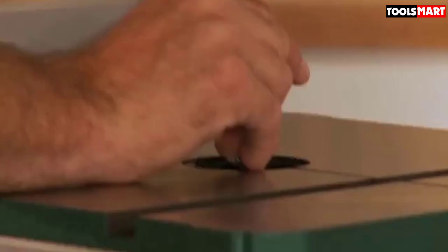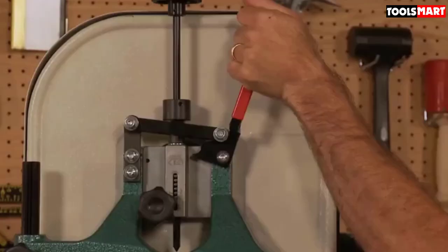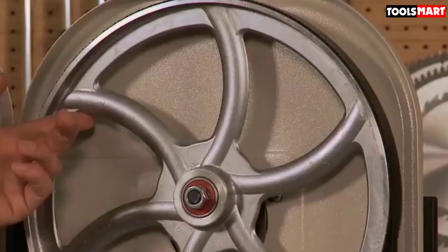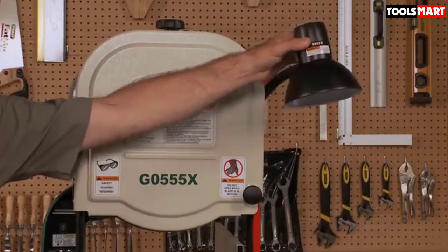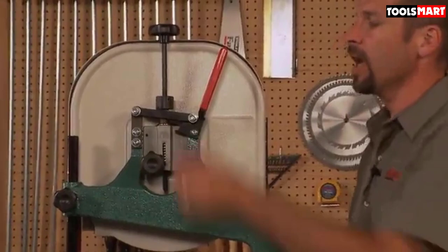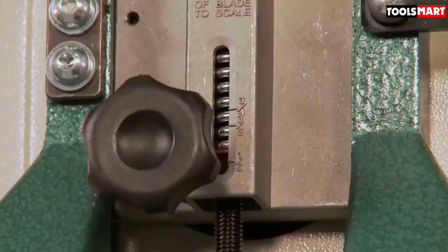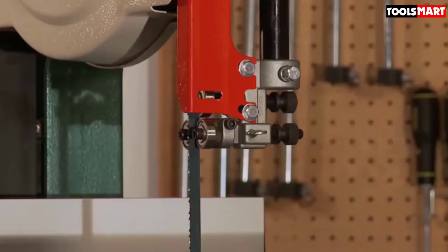Its body frame and work table are made of strong cast iron, which can withstand all heavy work. Apart from the construction material, body attachments are done with durability in mind — ball bearings are used throughout, minimizing frictional resistance and lessening the prospect of wear, so you can use it rigorously and expect it to last long. This model comes with a stool stand that is perfect for fitting in small spaces without consuming much of your workshop area.